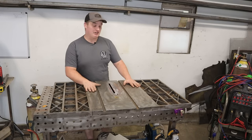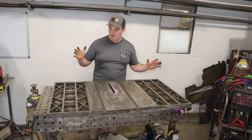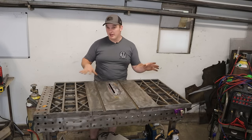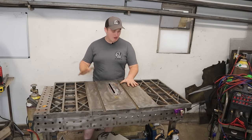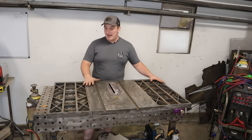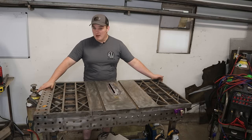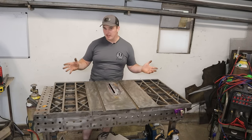And there we have it — a DIY, budget-friendly fixture table. I'm going to continue this build and might make it into a series, adding legs and other fixturing elements, potentially making it a mobile welding table that folds down. Overall, I think it turned out really well — it's cast iron so it's super rigid, it's really flat, and it's only about three inches shorter than my thousand-dollar welding table. It's actually wider, so the square inches are very similar.